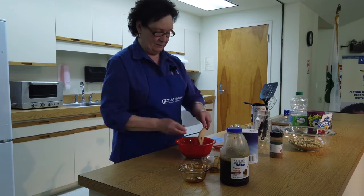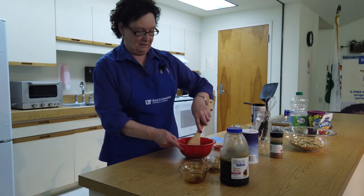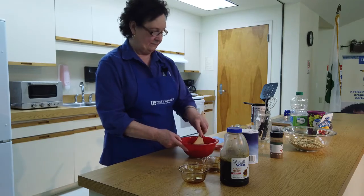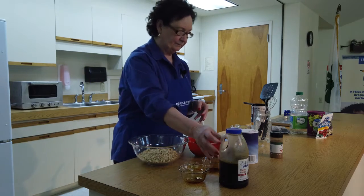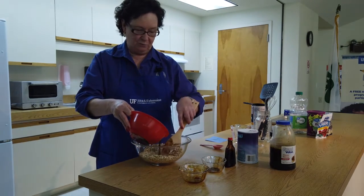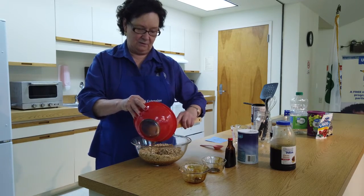We're going to thoroughly mix all of these ingredients together until all of the honey is mixed in and our cinnamon is mixed. The next step is we want to combine the liquid mixture with our oats. So gradually pour the liquid mixture into our oats and make sure that the oats are thoroughly coated.